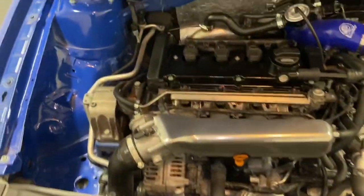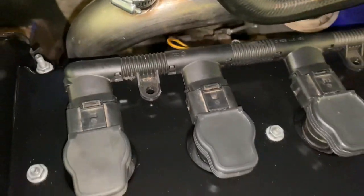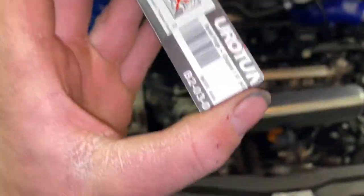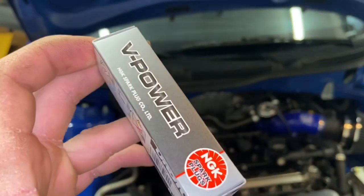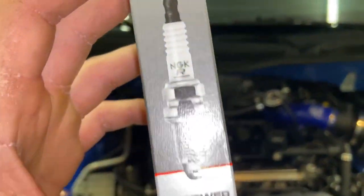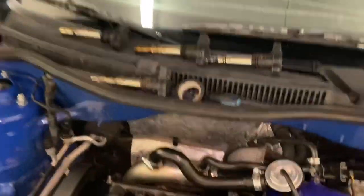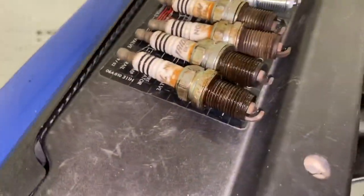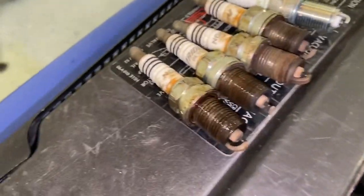Now I'm going to start popping out these coil packs. I'm going to unbolt this ground — I don't know how much room I'm going to have — and then start putting in the new spark plugs. I'm pretty sure these are going to fit. Hopefully Arrow Tuning is correct on the fitment.